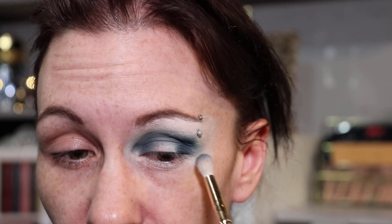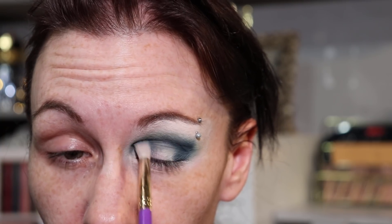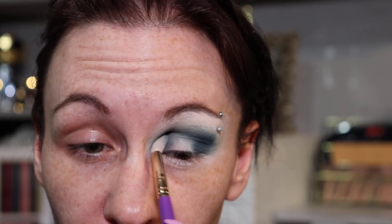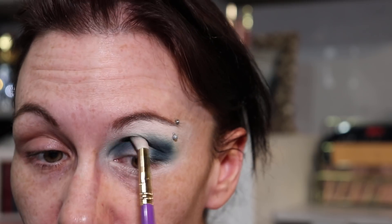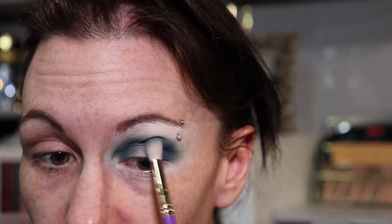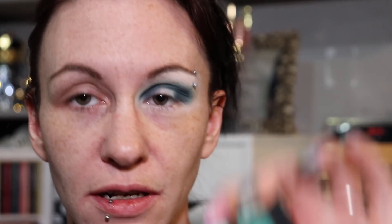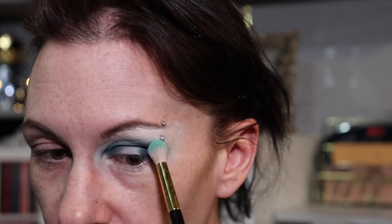These colors are just beautiful. Taking a bit more of that navy blue shade to build it up a little bit. Seriously, these colors are so pigmented, yet they're blending into each other just seamlessly — it's amazing.